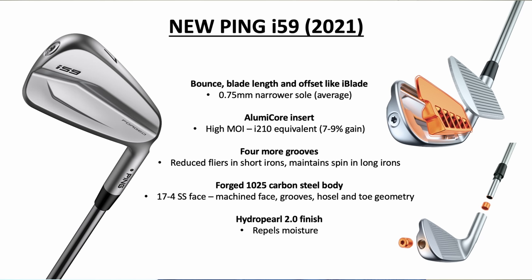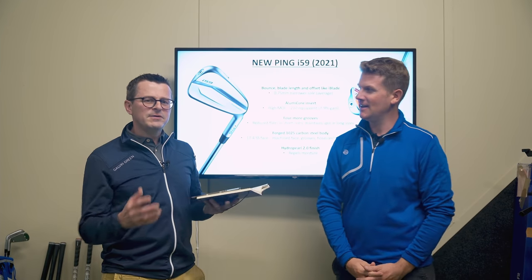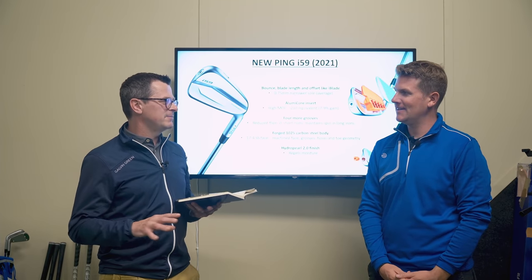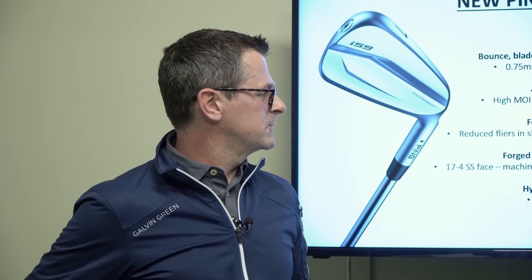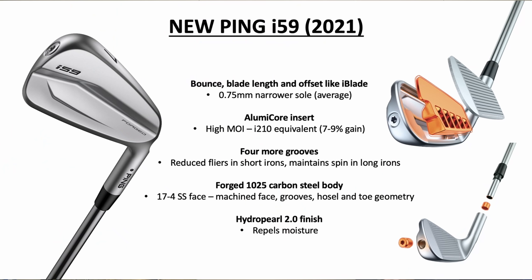It's a forged body but steel face — a lot of other manufacturers are going the other way with a cast body and forged face. That's quite interesting. It really shows Ping is changing, because Ping never used to make any forged irons; now we've seen the Anser and the Blueprint. This feels like a gradual process working elite golfers into forged models.